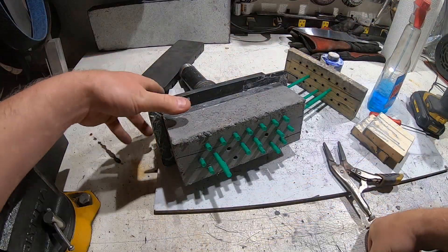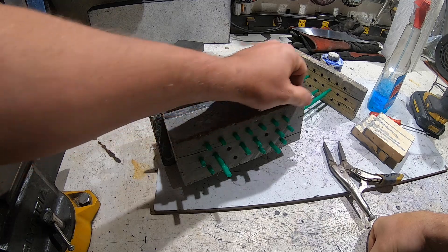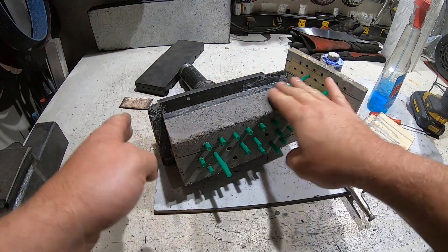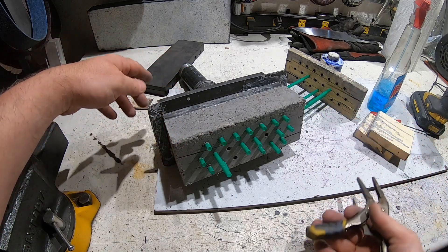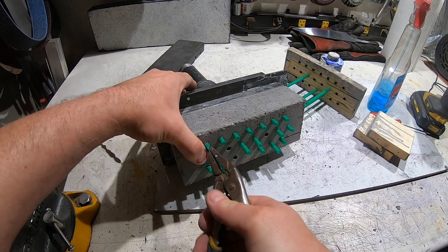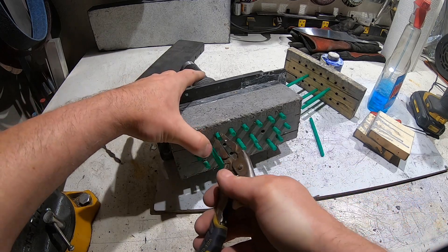I just took the mold off the burner and it looks pretty good — it's been about two days. A couple of the straws came out when taking this off, and I'll just take the rest out like this.